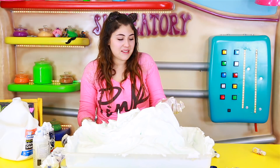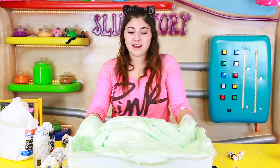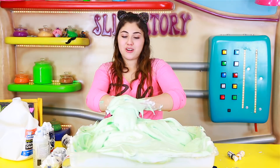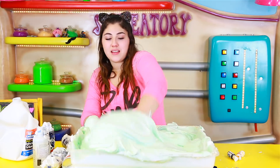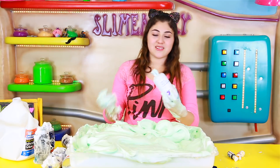Guys, it feels so good — the shaving cream heats your hand up like a glove, and then when you take it off it feels so nice. Ooh, that looks so cool guys! It's like a mint green now and it looks so cool. I think I'm almost done — it looks so cool, I'm excited to activate this and turn it into like an iceberg slime. It's gonna be epic! Okay let's go ahead and add the contact lens solution.